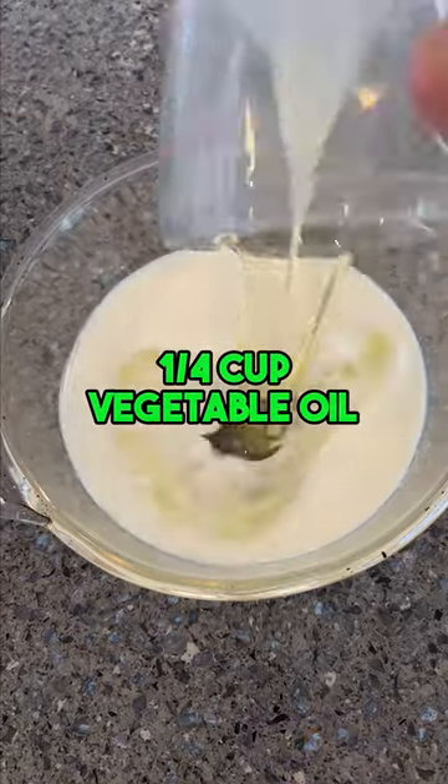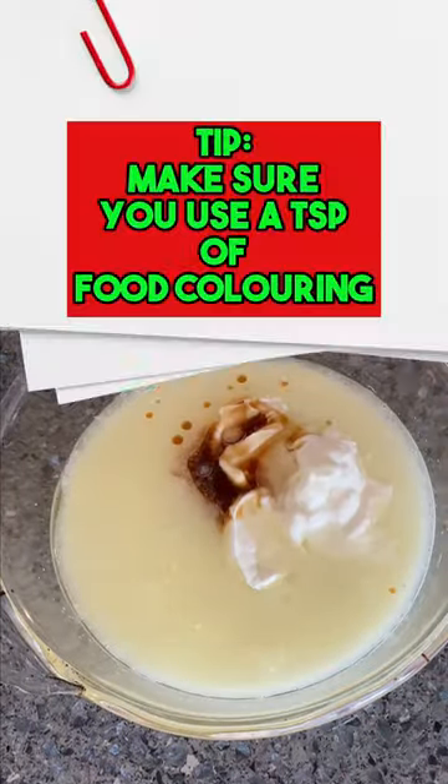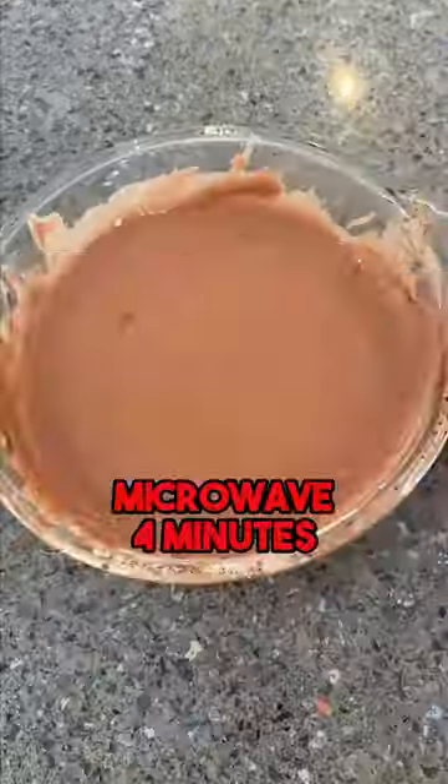Ever craved a red velvet cake but just didn't have the time? Today we're doing it in the microwave. In just five minutes, we'll mix, zap and enjoy a delicious red velvet cake. So let's satisfy that sweet tooth!